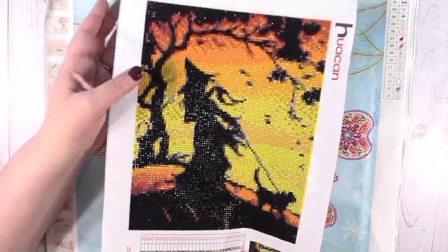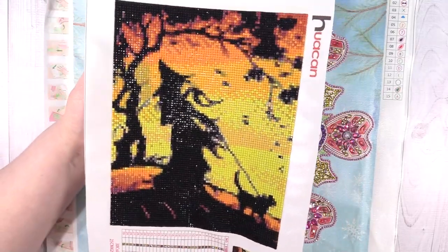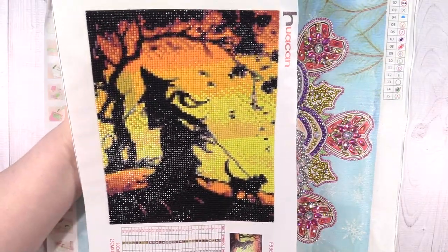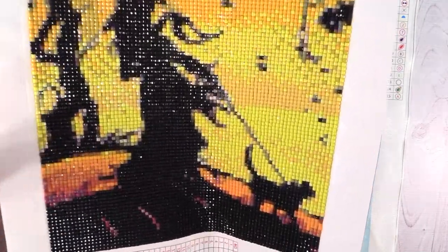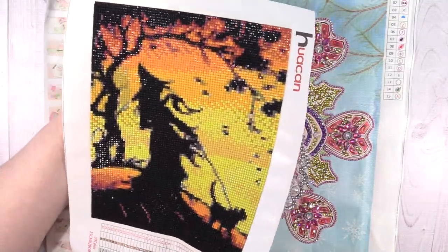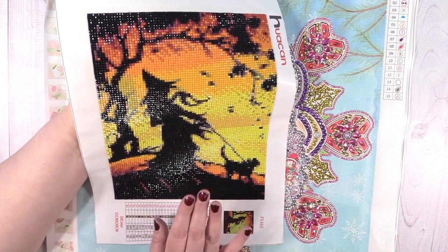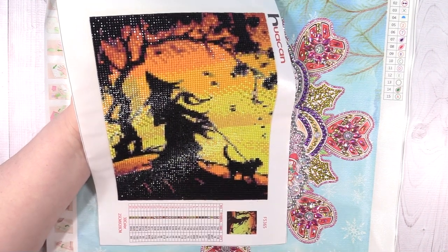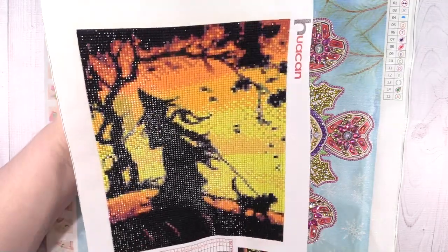Here's another Halloween one — so you can tell when I was working on these. This is a 25 by 20 as well, and here we have the silhouette of a witch walking her dog, with that cool tree in the background. Full square. If you guys want, let me know down in the comments — I can show you how I keep track of all the diamond paintings I've purchased, own, completed, and still waiting to receive in the mail. I have a really simple and fun system, so if you're interested let me know.